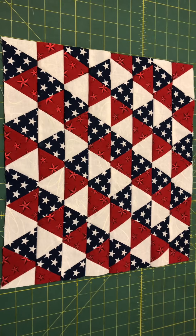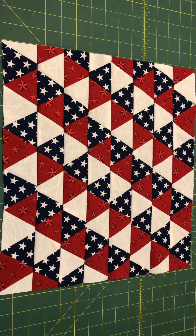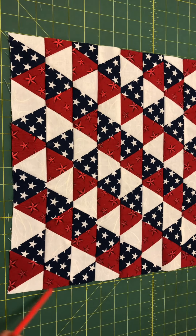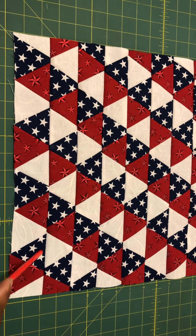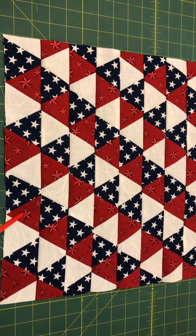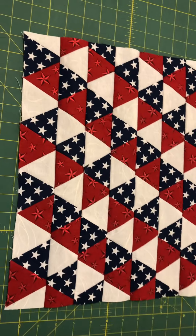This is my little patriotic theme, and as I mentioned in a previous video I plan to have this done by Labor Day weekend. All I have to do is decide what fabric I want for the backing, buy the batting, then quilt it. I plan to use white thread for the white triangles, red thread for the red triangles, and blue thread for the blue triangles. For the binding, it'll probably be this print right here — this is my favorite one out of this design.